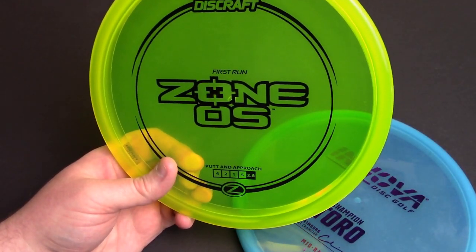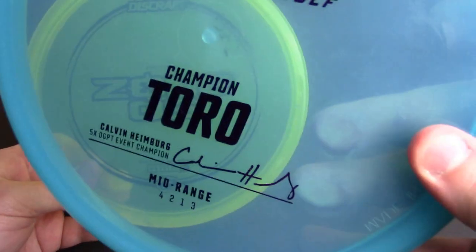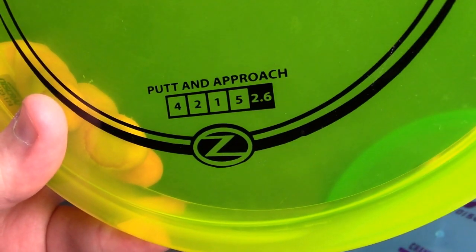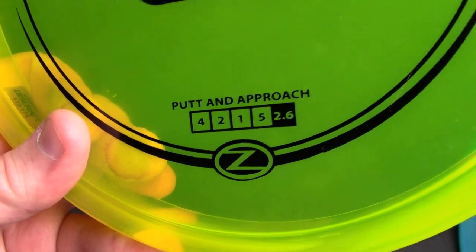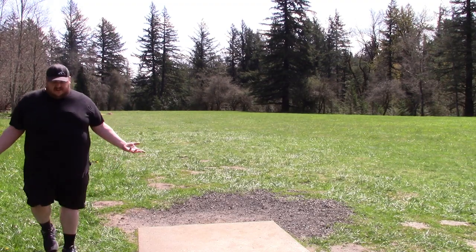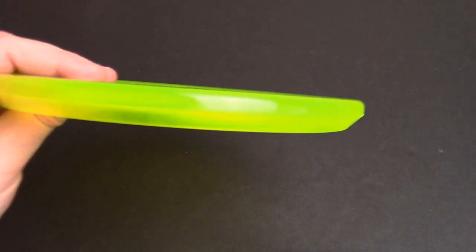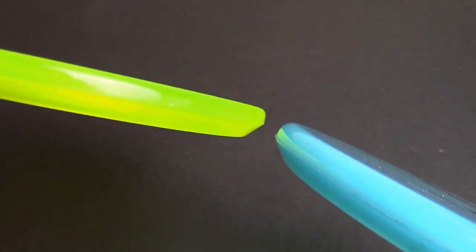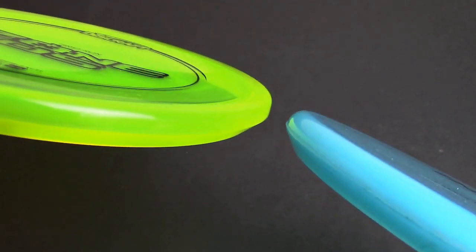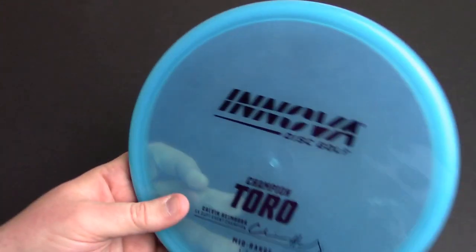You probably heard about the Toro in my Zone OS video, so let's reciprocate here. The Zone OS has four, two, one, five — kind of like they're fencing on the flight numbers, each one claiming to be more overstable. I'd go four, two, zero, four for the Zone OS and four, two, zero, three for this. Here it is next to the Zone OS — crazy puddle top, very squared top edge, really not very Zone-ish at all, very different shape and feel in the hand.